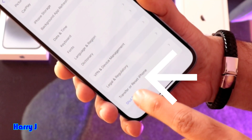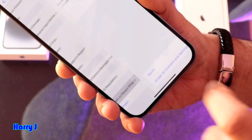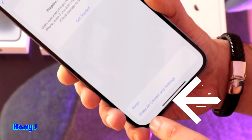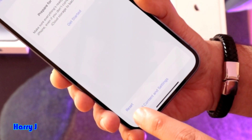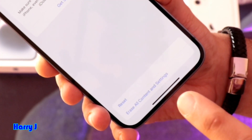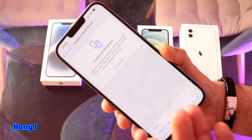Inside General, find the option called 'Transfer or Reset iPhone' and go inside it. You'll see two options: reset your iPhone (normal reset) and 'Erase All Content and Settings' (hard factory reset). We're going to do the hard factory reset to erase all the data.